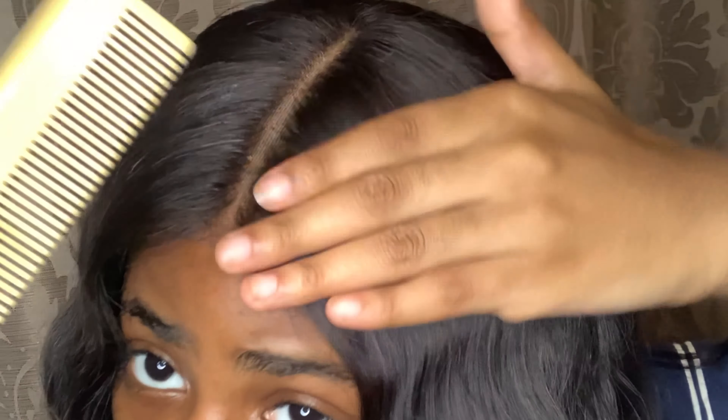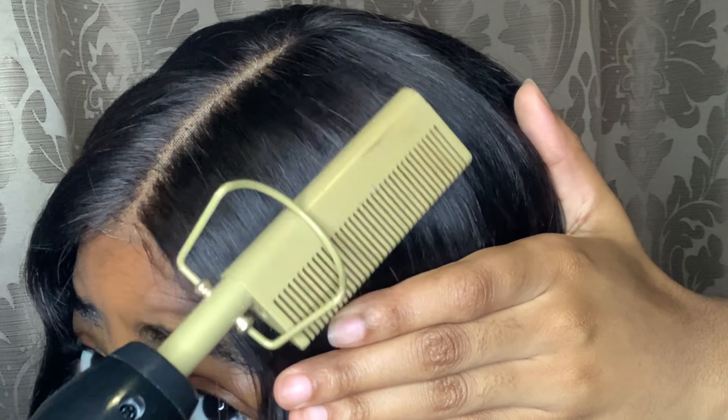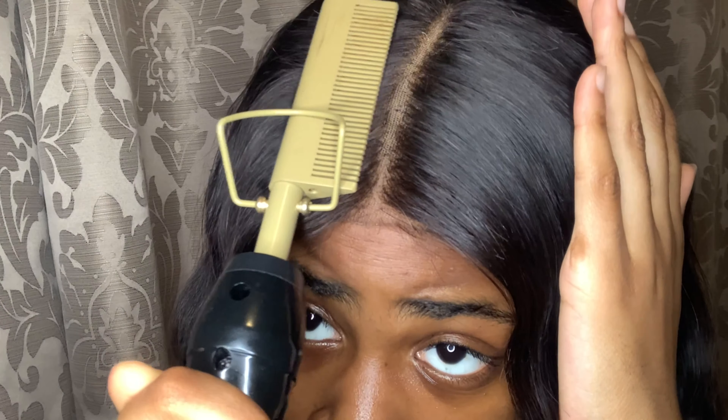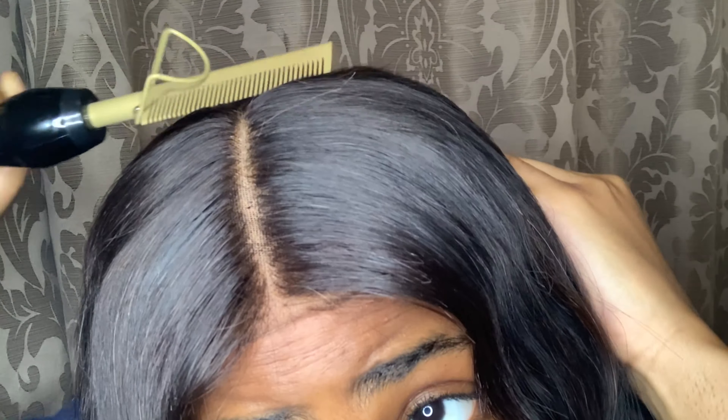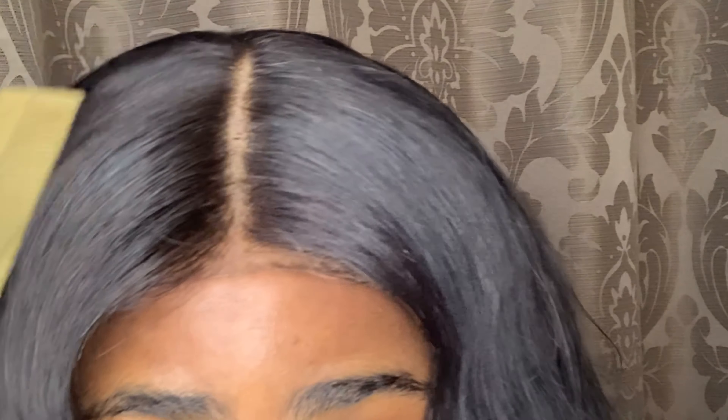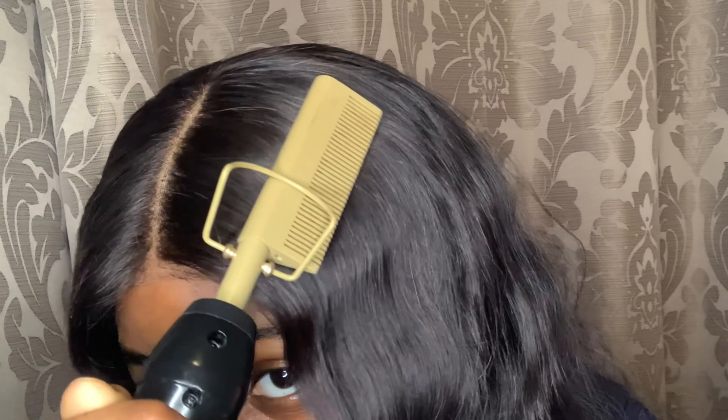Right now I'm going to use my hot comb to just lay down a little bit more to get that flat look. Y'all, do you see the smoke? I'm going to just lay it down a little bit. I don't think I really see a difference, but I kind of see a difference. If you do, God bless you. I kind of did a little one-two — nothing too major.